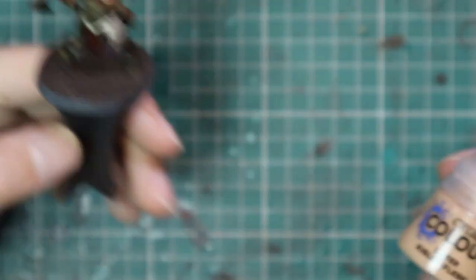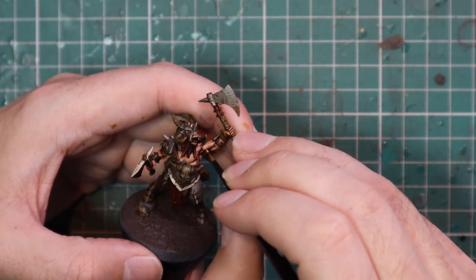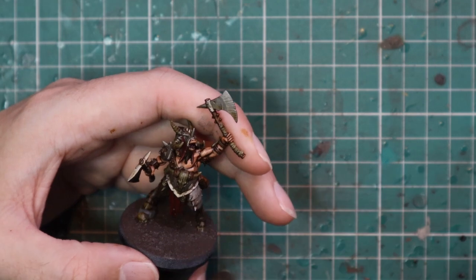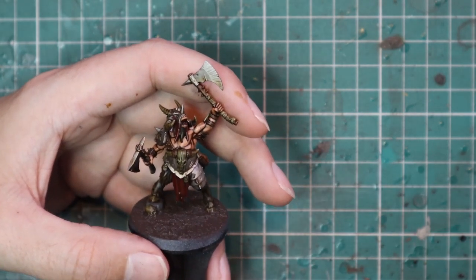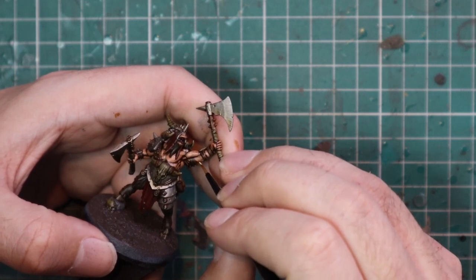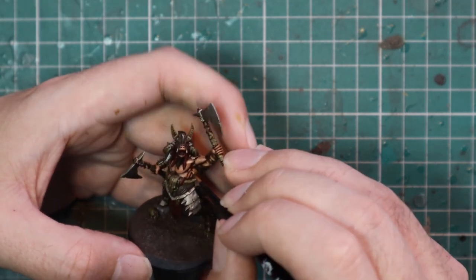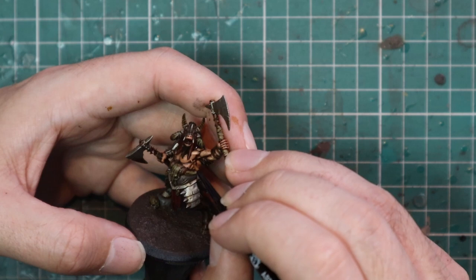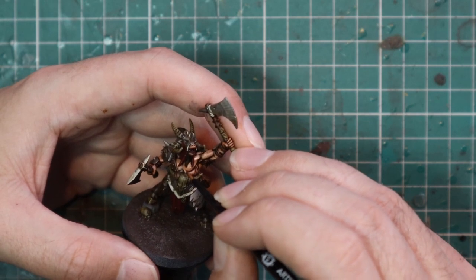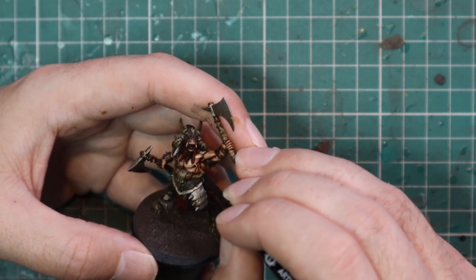So that's the skin after that coat, and then we're going to go in with some Kislev Flesh for very subtle highlights on top of the muscle groups again — tops of muscles, knuckles, top of the chest, that kind of area. We're going to go in very subtly with Kislev Flesh and layer those parts up. Once that's done you're left with a skin tone I think looks really, really cool — definitely to a nice standard, and I think it's really easy and accessible for basically any paint level.